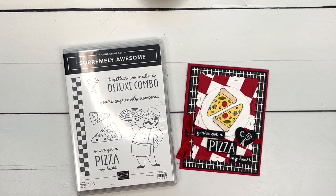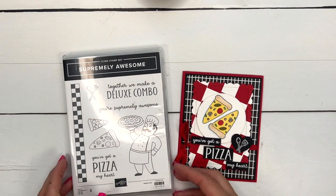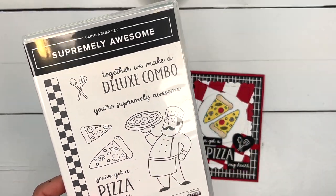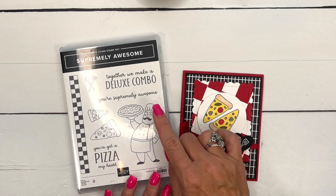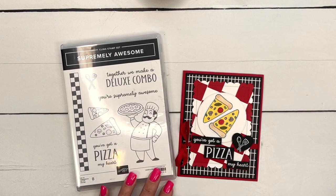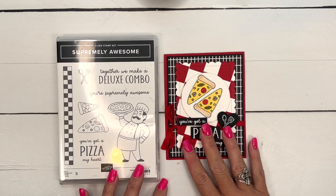Hey everybody, Erica Sirwin here from Pink Buckaroo Designs. This week I'm playing with a supremely awesome stamp set. We love pizza in our family, so I knew I had to get this set. It's got some really cute and funny sayings and it's just been a really fun set to play with.